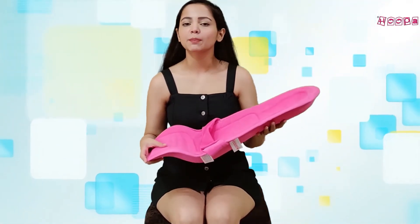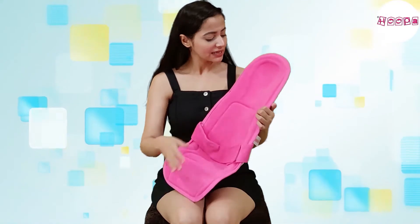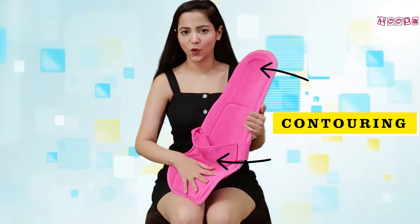The first thing you can see is that it is not completely flat. You can see from the bottom that it has a different contouring for the head, and also a different contouring for the baby's bottom.